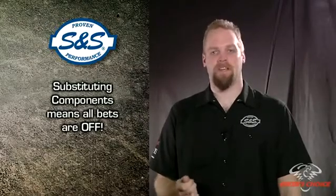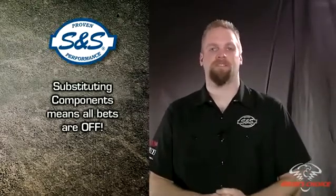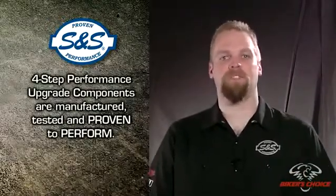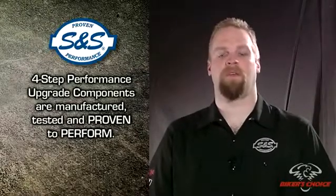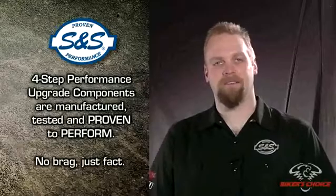Let's say you choose another exhaust system because it looks cooler or because it isn't as noisy — you can't expect the same results. Exhaust systems that are designed for style sometimes are not designed for optimum performance, and performance exhaust systems are often pretty loud. We are comfortable recommending our components in the S&S four-step process. We know what the combinations are and we've tested them — we have proven that they will perform. So we're back to that proven performance thing again. No brag, just fact.